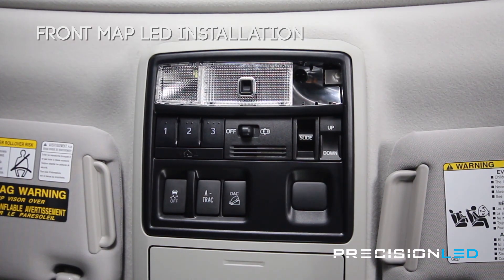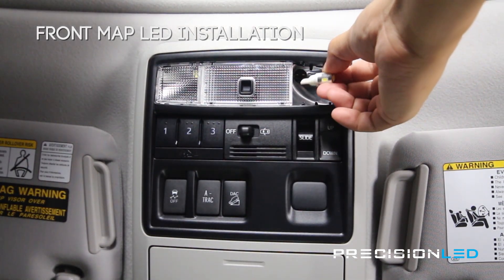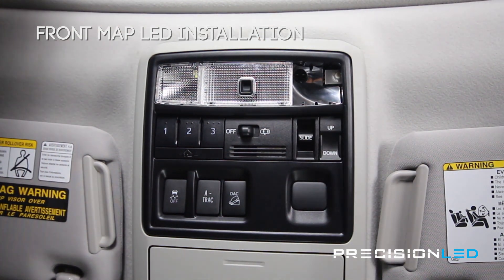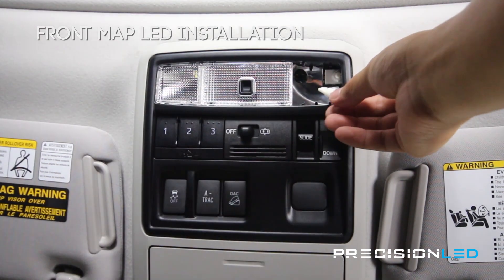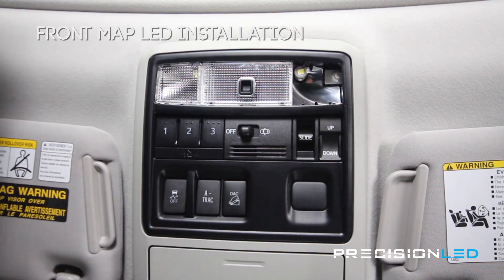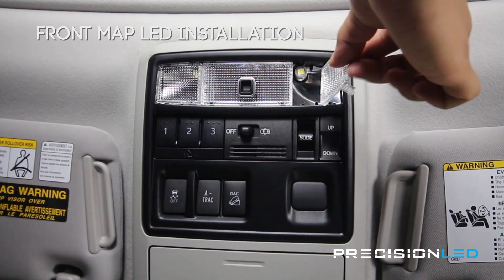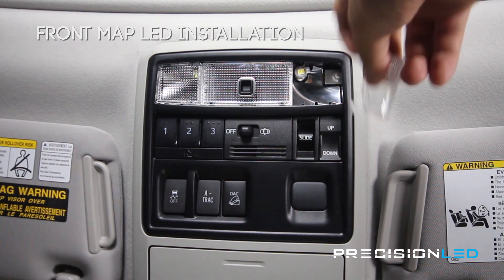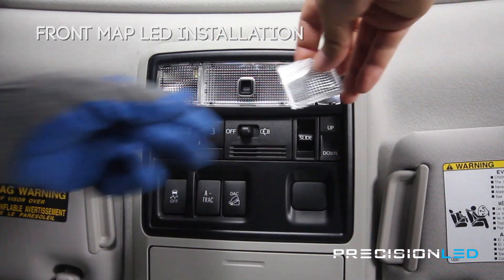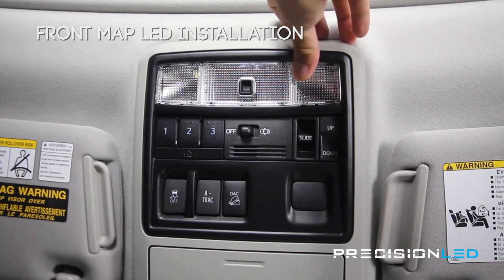Once we have that halogen bulb out we're going to be replacing it with the LED. These LEDs in particular are not polarity specific, so whether it goes in one way or the other they're still going to work. Just make sure that the metal pins are facing the edges and that they make contact with the leads inside the housing. Once you have that bulb in, go ahead and manually test to make sure that works, and then reinstall this panel. This panel has one end with a slightly larger clip — that goes to the side facing the door and goes in first, then the rest click into place.